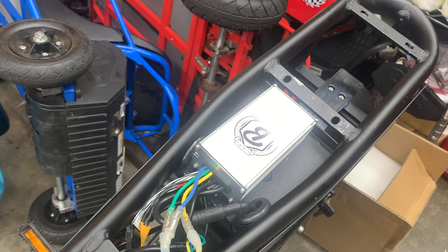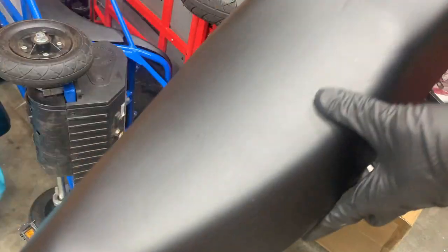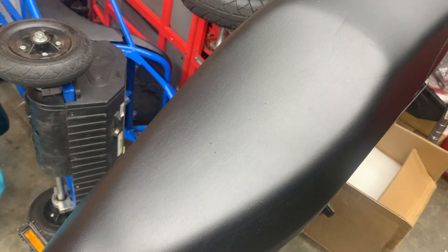Now that we have the controller on, we can reinstall the seat and put the battery back in. Once we have the battery back in, press the power button and give it a try. And there you go.